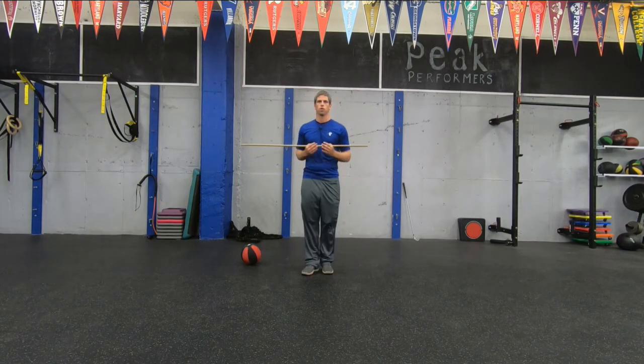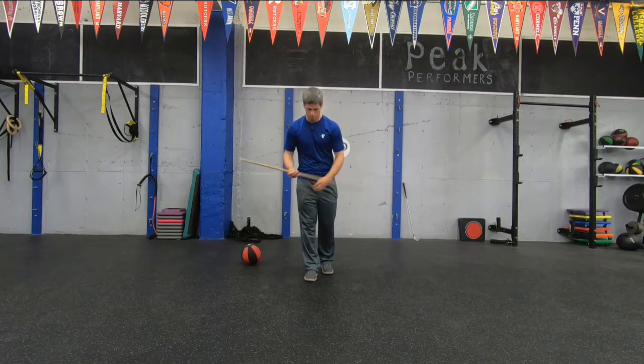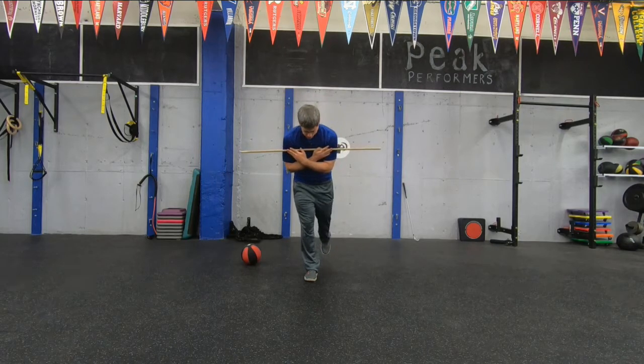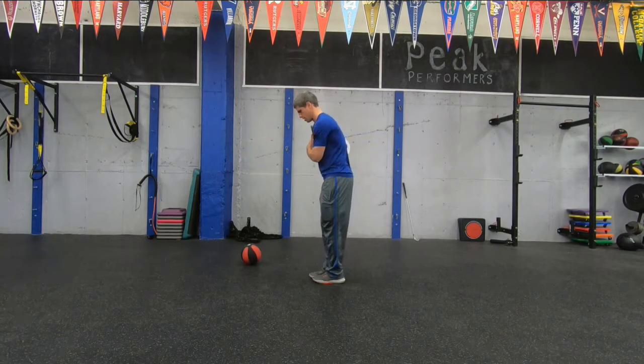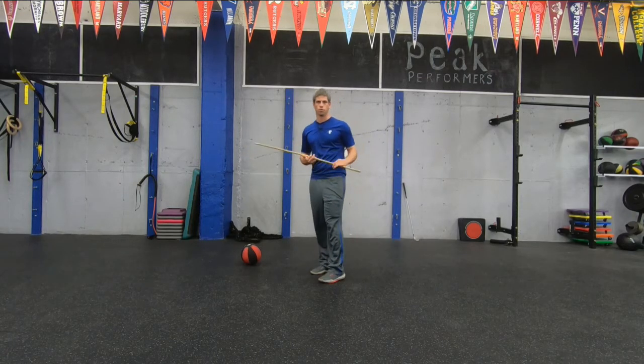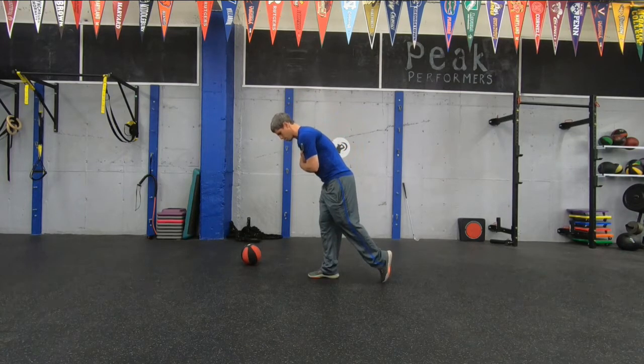The first one we're going to do is called one leg torso turns. We're going to put this little dowel or golf club across our chest and you're going to be on one leg, hinged at the hips like this. That's our setup position. If this gets too difficult, you can always modify it by just putting that back toe on the ground for support.